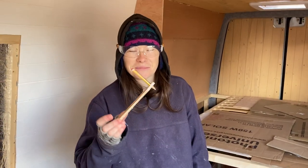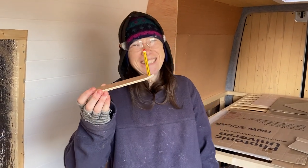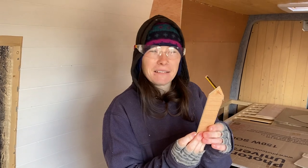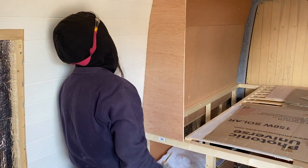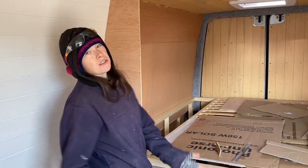What have you got there? A little doofa. It's called a scribe. That's the one — hopefully this is going to get it right. I think that looks quite nice. You think it's correct? I think so. Let's do it.